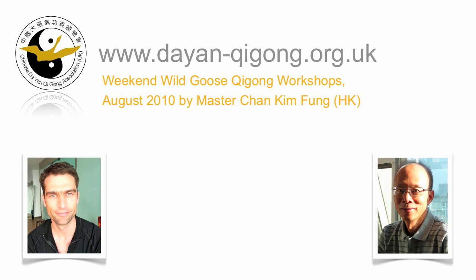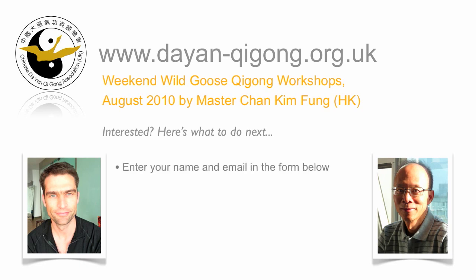And those are the gongs we're going to learn at the workshop. If you're at all interested in attending one of Chan's workshops in August or finding out about further classes, then just enter your name and email address in the box below and we'll keep you updated. Also, if you'd be interested in longer residential training courses in Beijing at the Dian Qigong headquarters with Chan Kim Fong, Wang Tai Li and myself, then also sign up below.